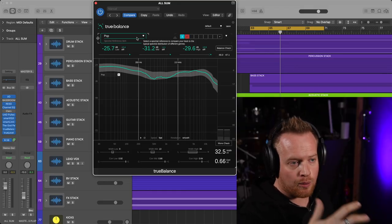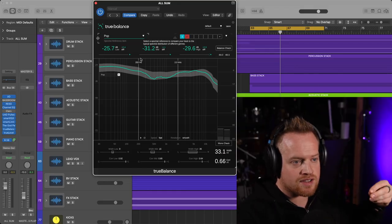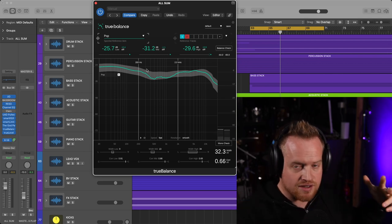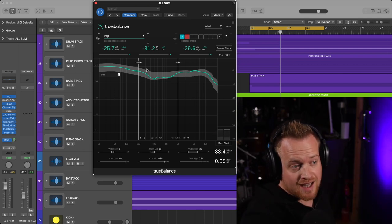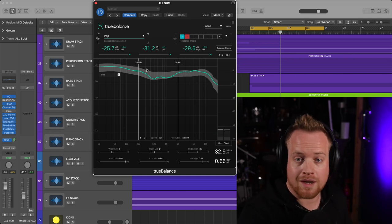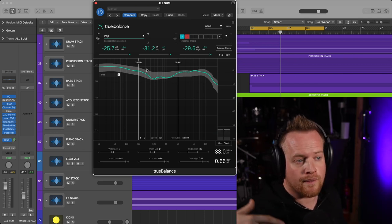This is a great tool for helping you learn your mix. For example, if you're in an untreated acoustic room and you're not sure if it's going to translate, you can check this to identify where your mix is not within the same parameters. If you're not sure how your balance will translate or be faithful to the genre, True Balance has got you. And if you need to compare your current mix against your last mix for consistency, again, True Balance has got you. This is a really helpful plugin.